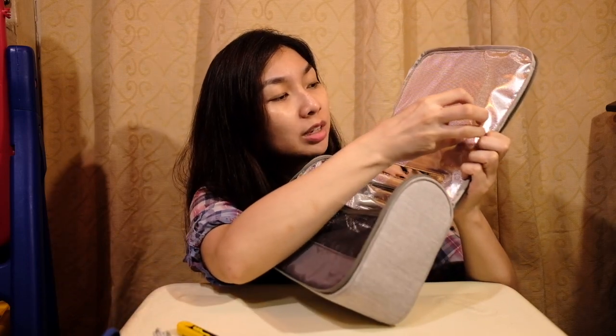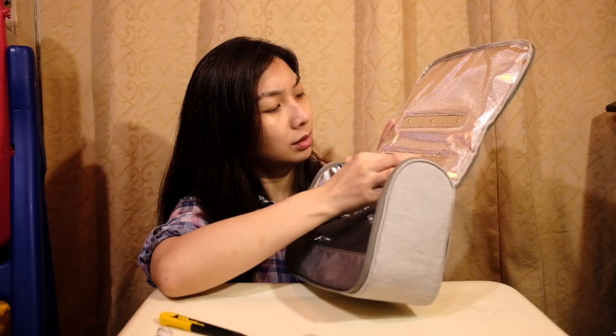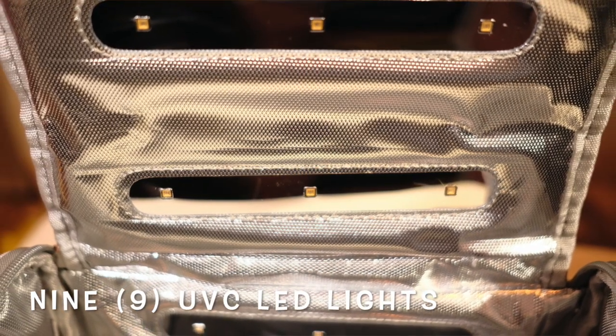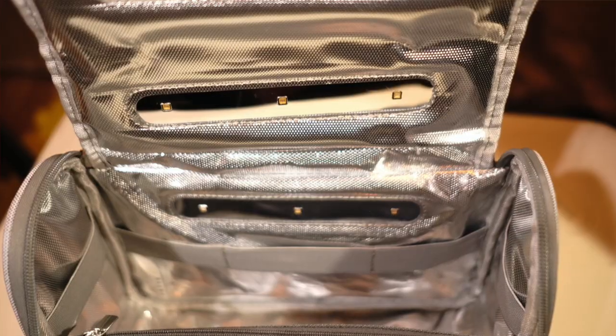Even when you sterilize things, make sure they're not inside a plastic. It has one, two, three, four, five, six, seven, eight, nine — nine little bulbs inside. The inside is like a reflector, so I guess it's gonna reflect off the light.